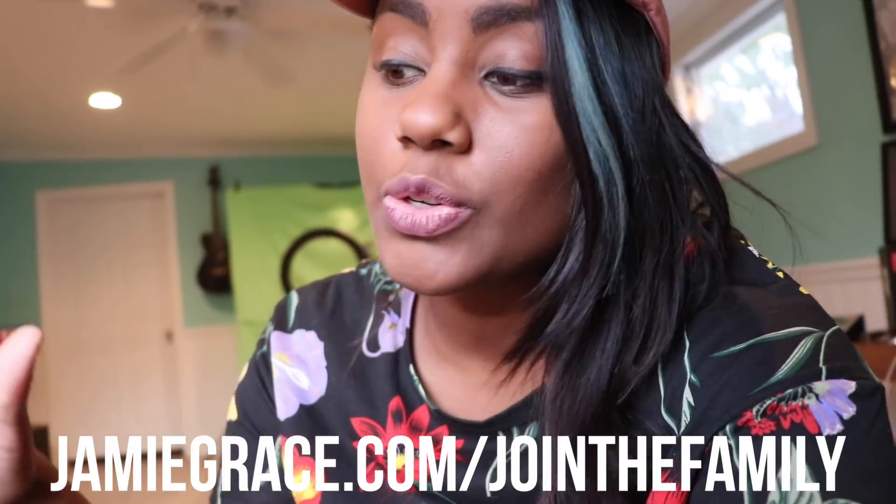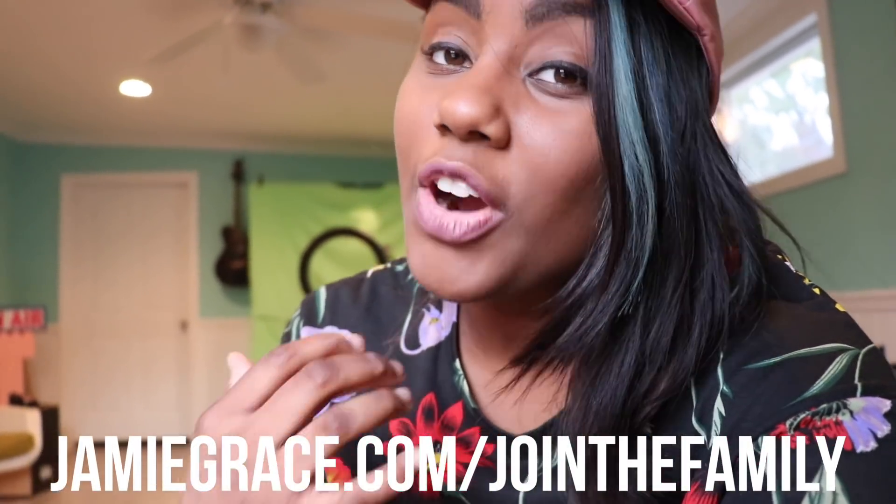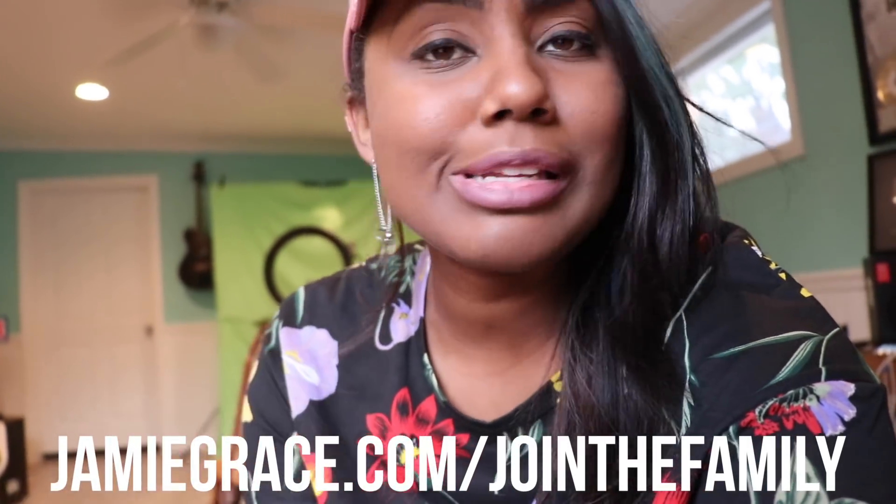I just wanted to take you guys on a studio tour because this is one of the last times I'll be in this studio. I am moving soon, and I cannot wait to share with you guys the new studio — it will be with Harper Sisters Entertainment. My sister and I have officially launched our production company. We're so excited to work with other artists on music videos, music, branding, and consulting.